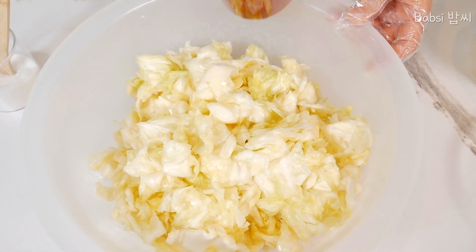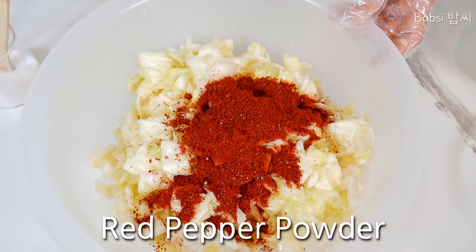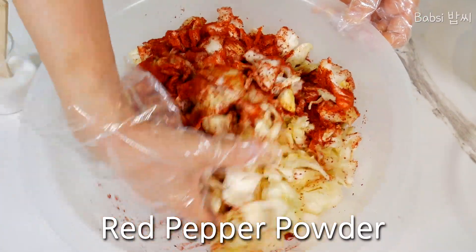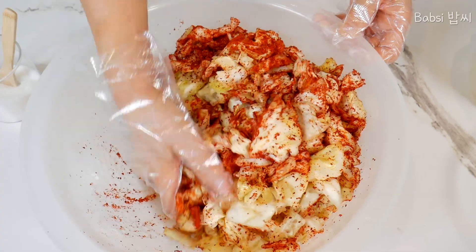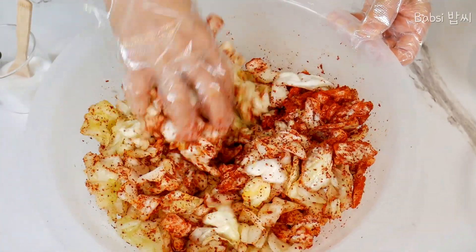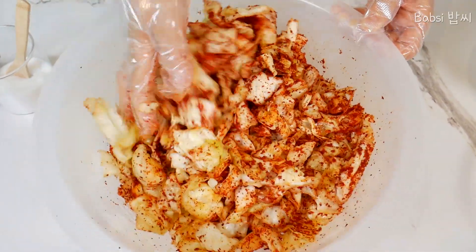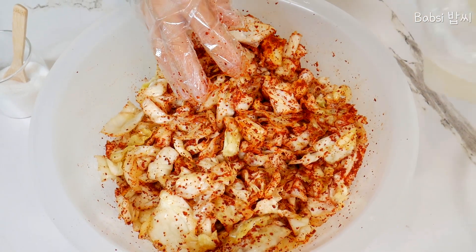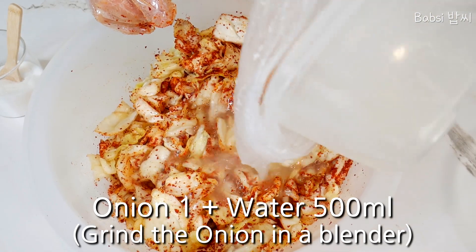First, we put in the red pepper and mix — because the red pepper makes this look very nice. And then this onion: one onion, I blend with about 500 ml of water. Mixed.